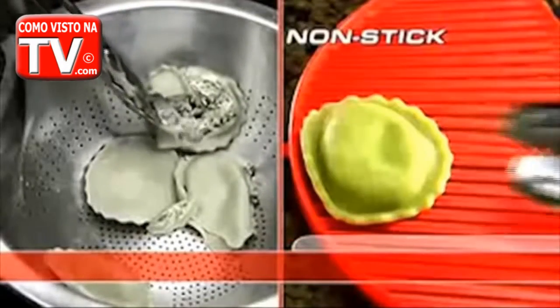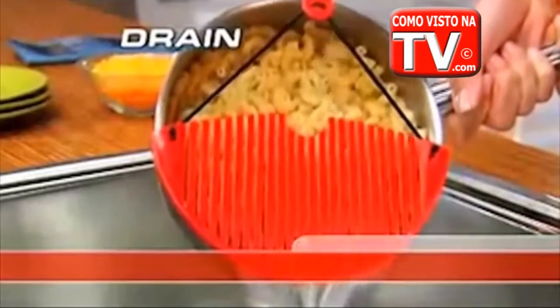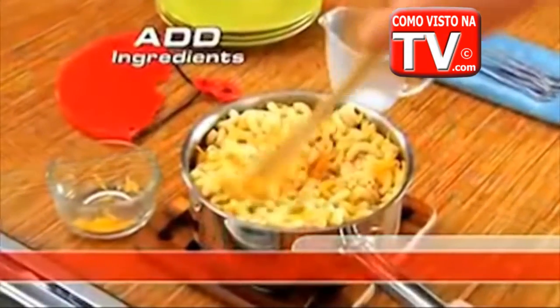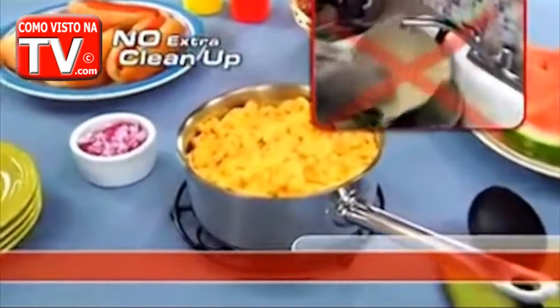Better Strainer is nonstick, so delicate foods won't tear and break apart. And watch this — simply drain your pasta, add ingredients directly to the pot, and make delicious mac and cheese with ease without the extra clean up.